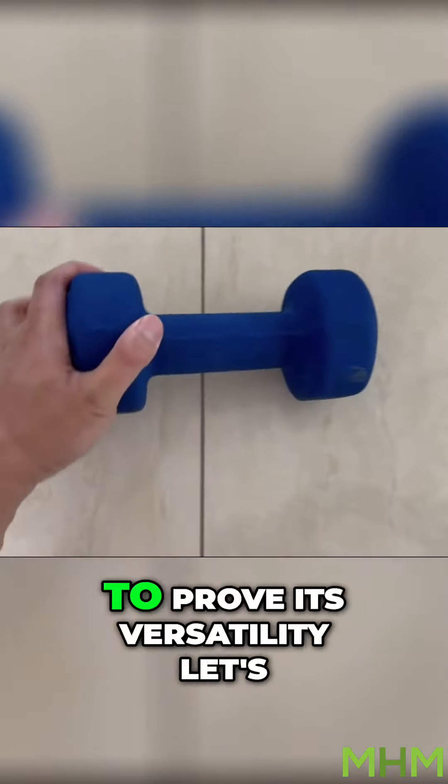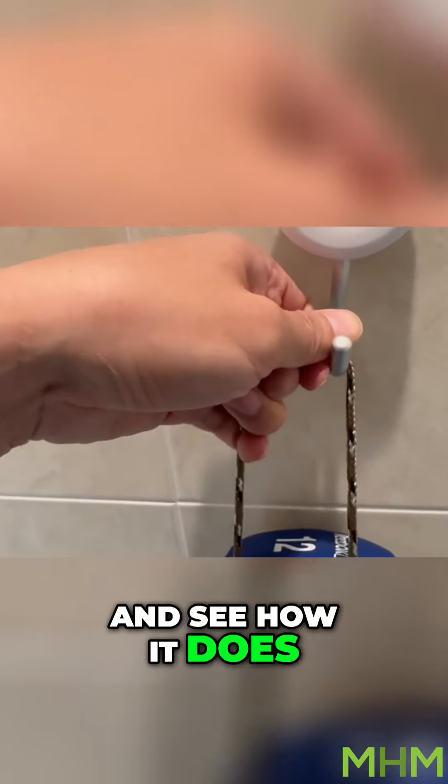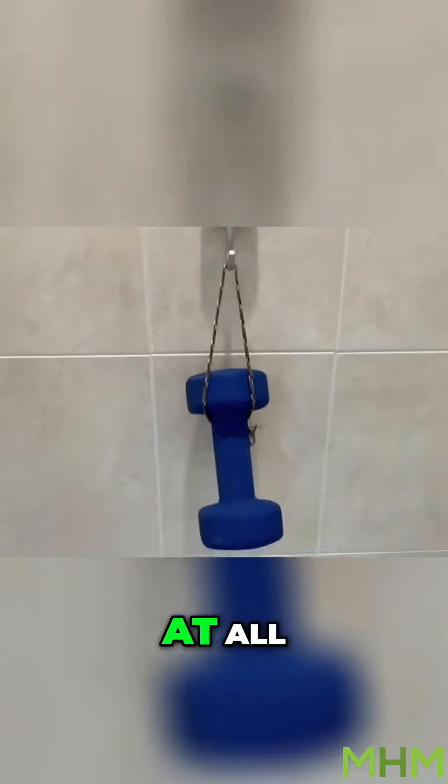Let's put it to the test. To prove its versatility, let's use this 12 pound dumbbell and see how it does. As you can see, it holds it with absolutely no problems at all.